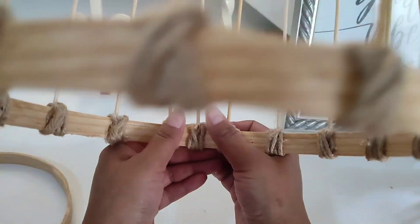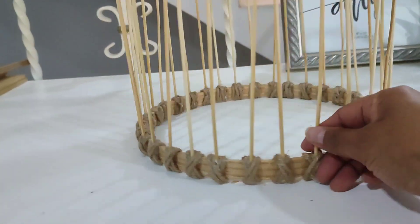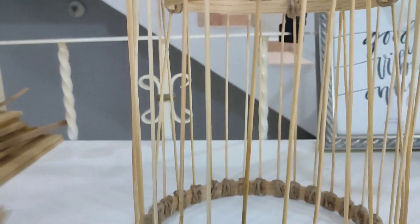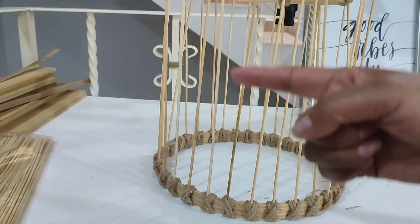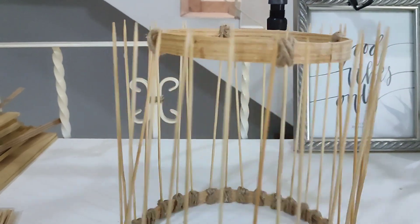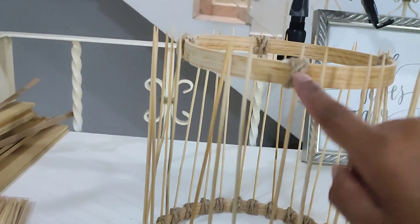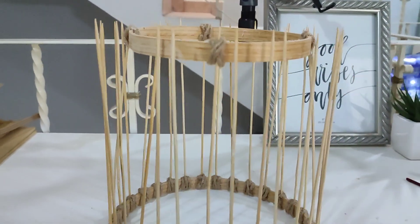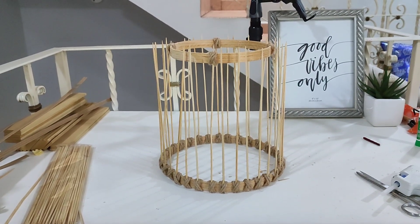Pegamos con una gotita de silicón por la parte de atrás, procurando que quede lo más limpio y pulcro posible. Aquí les muestro ya cada palito en su lugar. Yo ya amarré también los primeros cuatro palitos hacia arriba, los estiré perfectamente. De aquí hacia arriba son 24 centímetros y de ahí me di el aro para que todos me queden al mismo tamaño. Tanto de arriba como de abajo les tiene que quedar exactamente igual para que se vea derechito y no se vea el aro recargado hacia un lado.